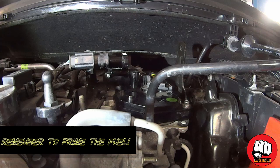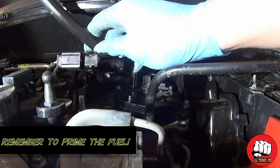Remember to prime your fuel filter — get all the fresh fuel in there and all the air out, otherwise you won't be able to get it to start.